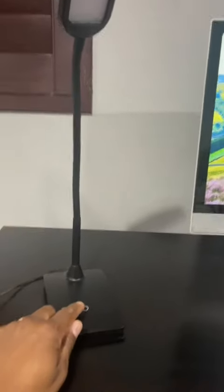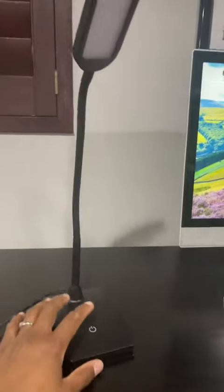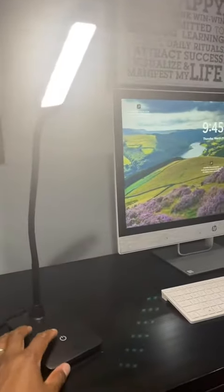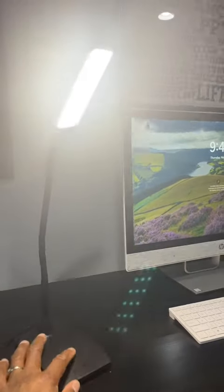Before we get into that, just a couple of cool features. The button right here is how you control the lighting. Just touch it — that's the first setting, second setting, and the third highest setting.